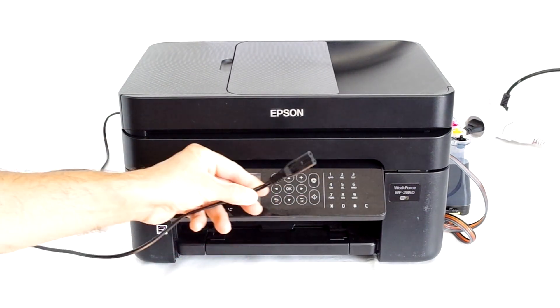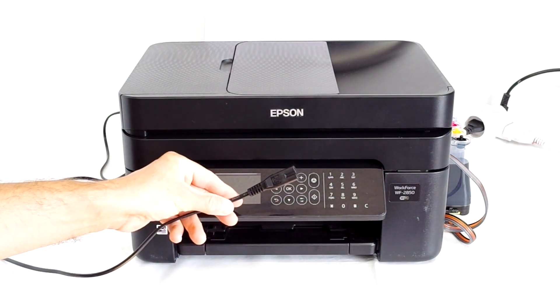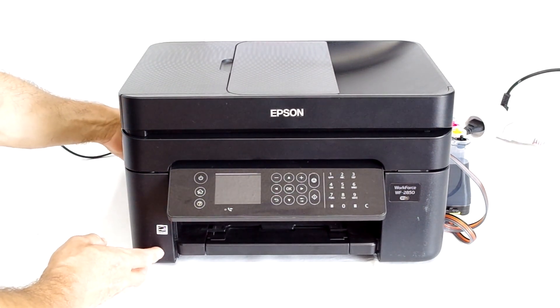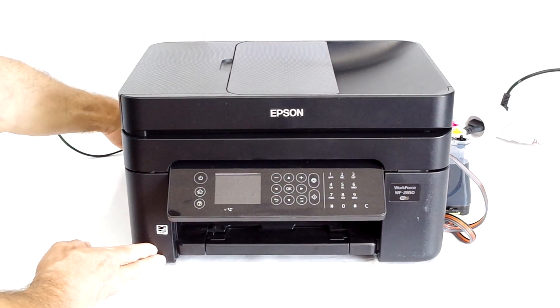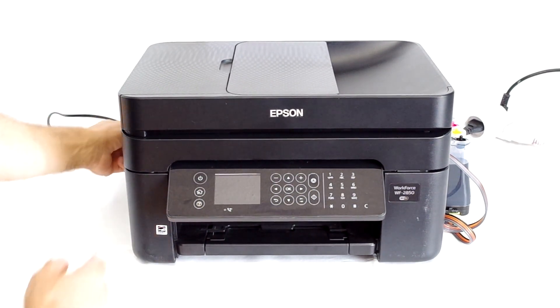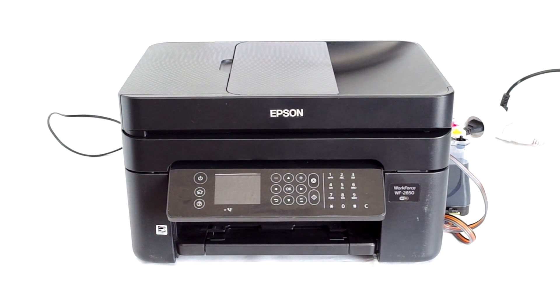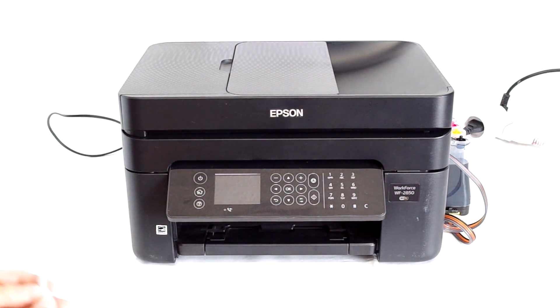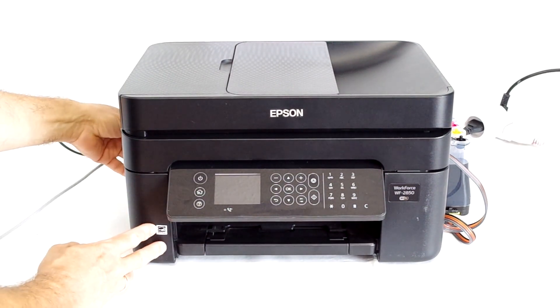Connect the power cord but don't start your printer. Then connect a USB cable to the USB port on the rear of the printer.